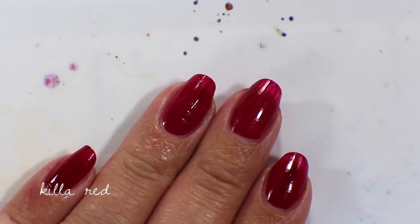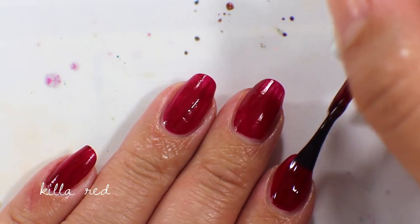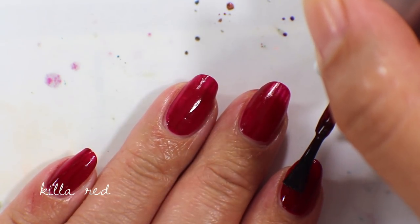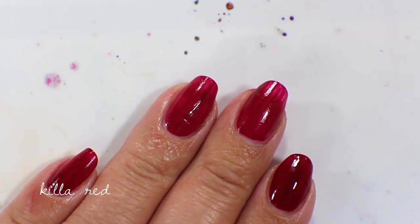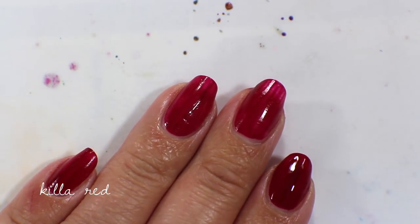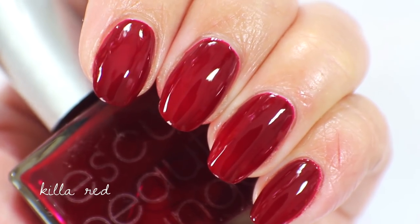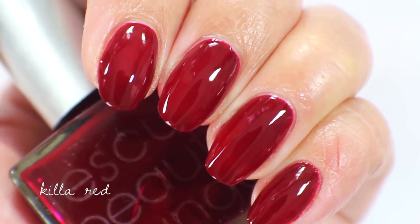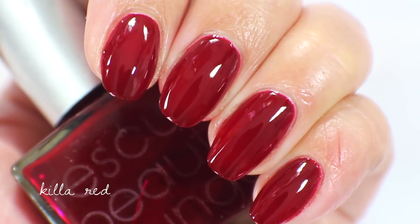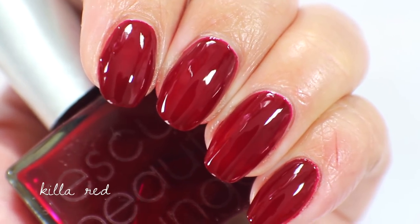I'm going to go in with the second coat of Killa Red — this gets fully opaque in two coats. It is such a dream to apply. In two coats it gets that really sexy, beautiful red color but it still looks red on the nail, so it doesn't look too dark. Here's what Killa Red looks like up close: super pretty, super flattering, the prettiest dark red. I love that it doesn't look black on the nail.